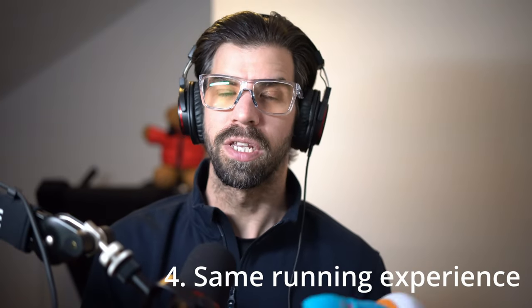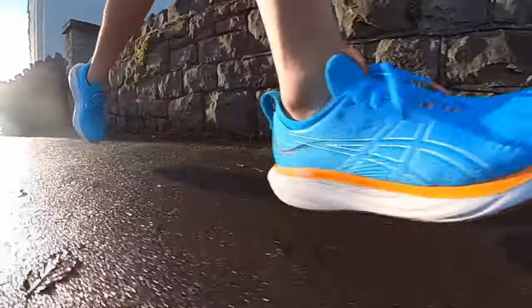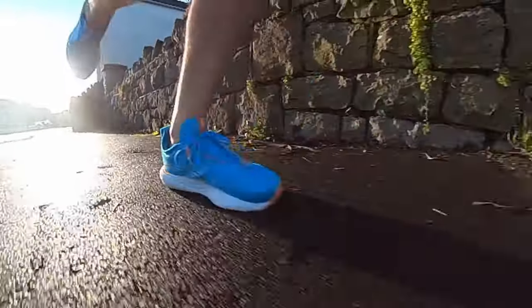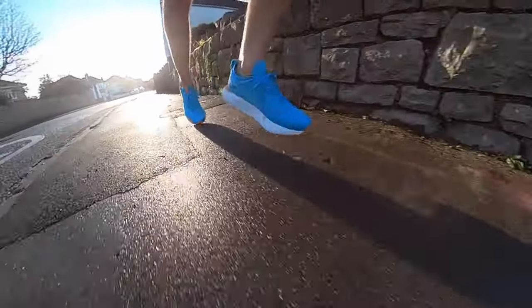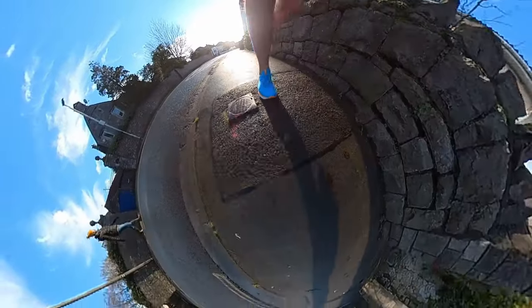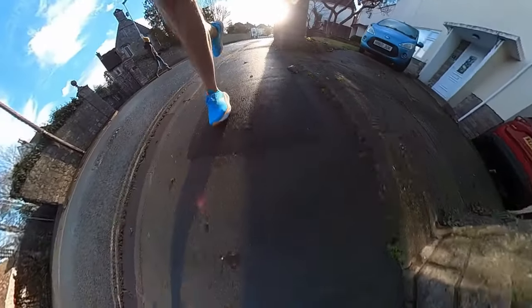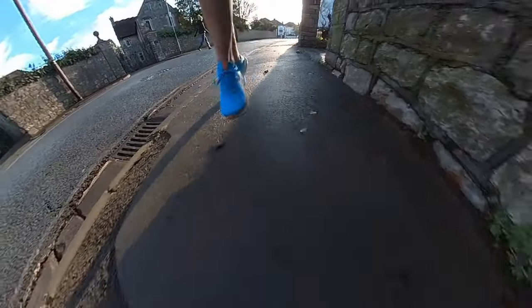The fourth thing I like — and probably the most important — is that despite all the changes, the new foam, the new upper, the new gel, everything, this very much is a Gel Nimbus shoe. The running experience reminds me of how it feels to run in ASICS's most comfortable shoe. Different stack height, different drop, different midsole, different upper, different materials — yet a very familiar running experience. That is just a superb achievement.